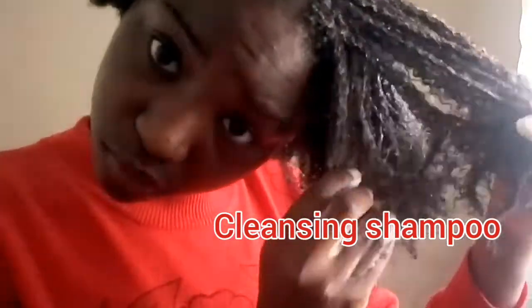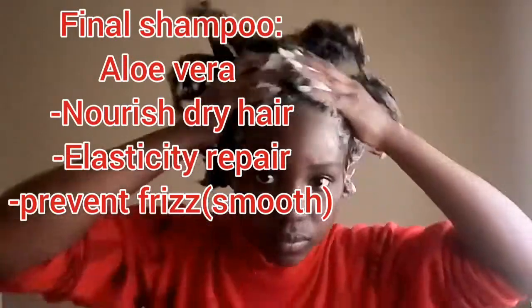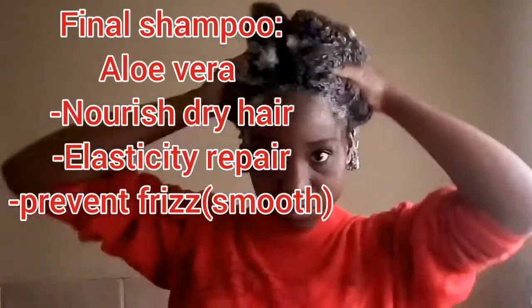I'm using a cleansing shampoo to cleanse my hair of all that gel — look at it, that's a lot. I even had to sit down for this, it was such a big job. Then I rinsed this off and used a second shampoo, which was my final shampoo — an aloe vera shampoo.